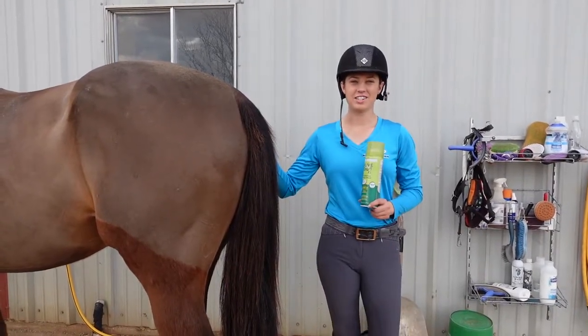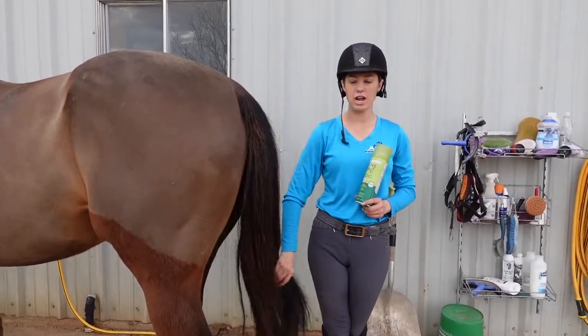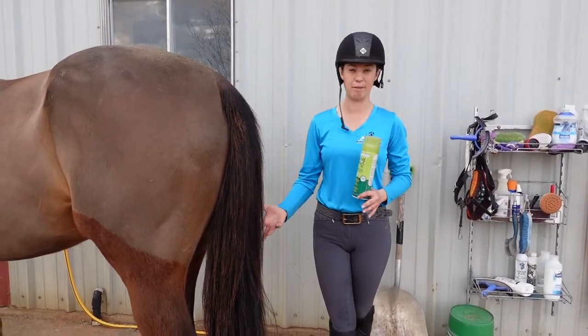Hey guys, it's Anna with Anne Equestrian and today I'm going to show you how to brush your horse's tail. The first thing you want to do is always condition and detangle your horse's tail, because if you don't, you're going to end up ripping out a whole lot of tail, and if you brush it every day you're going to end up with no tail.